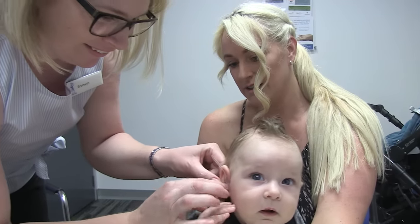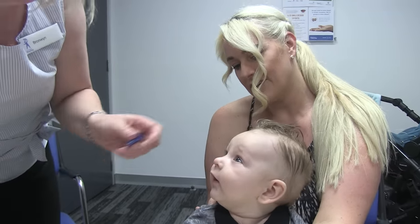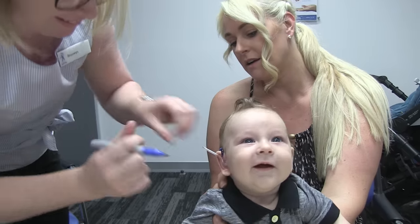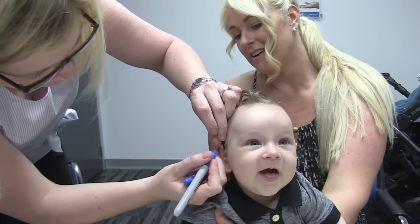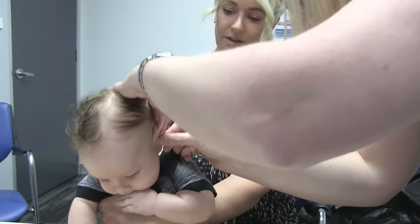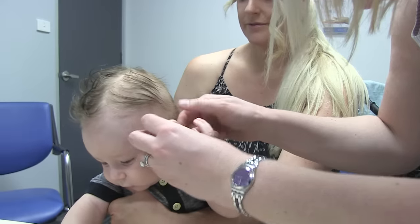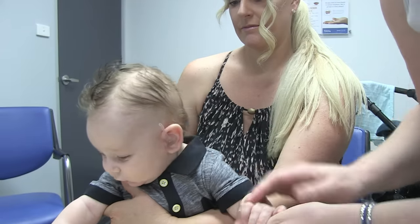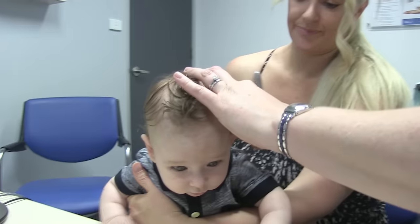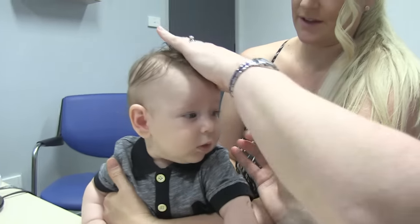Good boy. Lady, you're playing with his ears — good boy. Hey, you're a good boy, aren't you? Good boy.